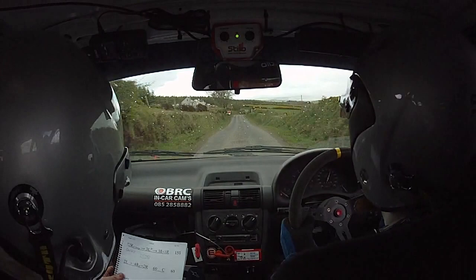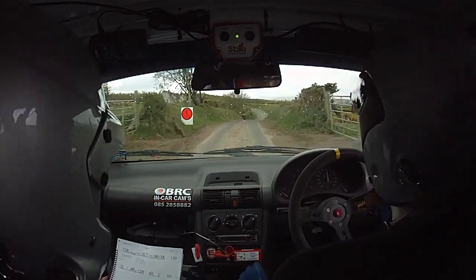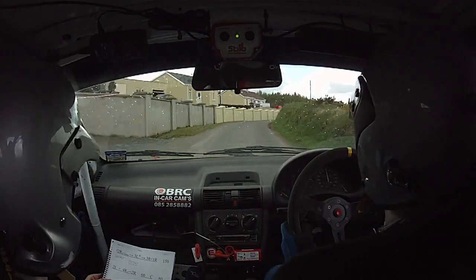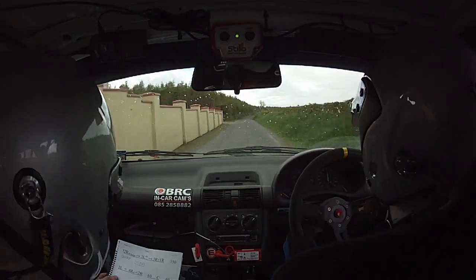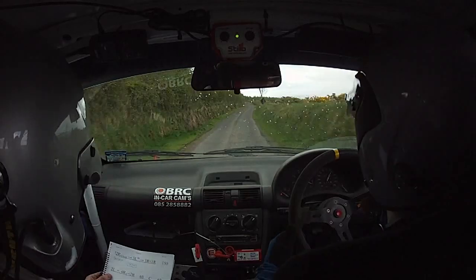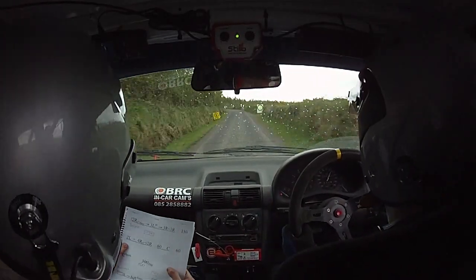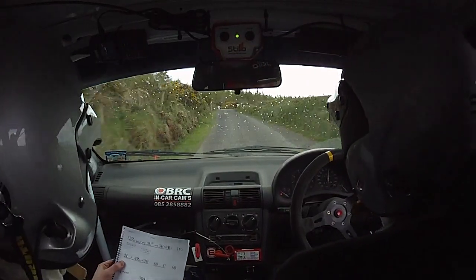And caution, two right over crest, bump, three left in. Three right, and one right out of it. One fifty. Two left. Four right over crest, opens to a two right. Two left onto four right over crest, opens to a two right, two right.